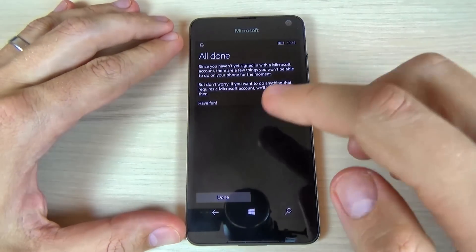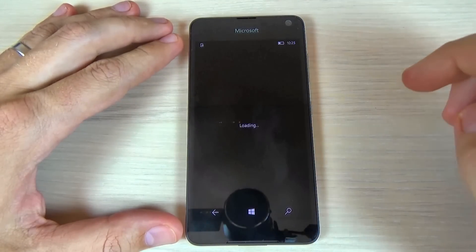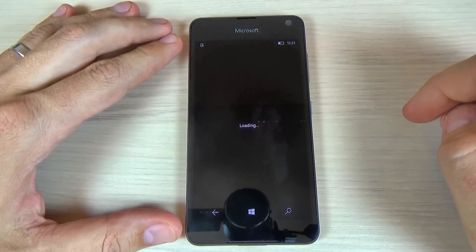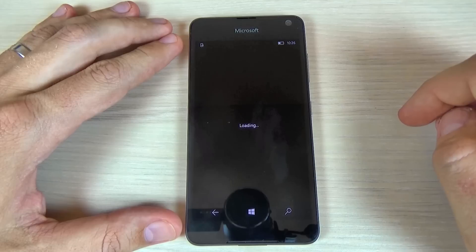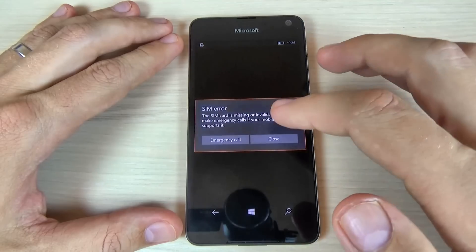And now I will hit next. It's done. Just hit the done button and now you can use your phone.